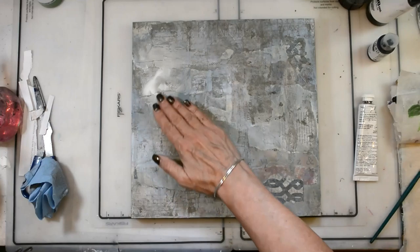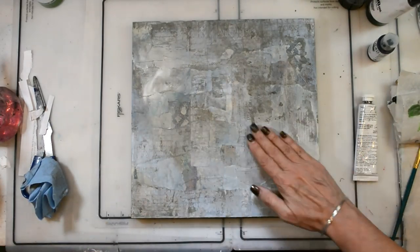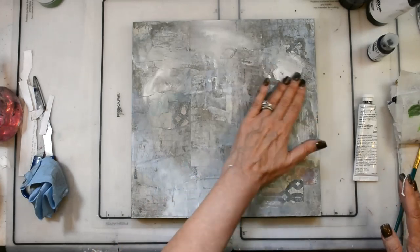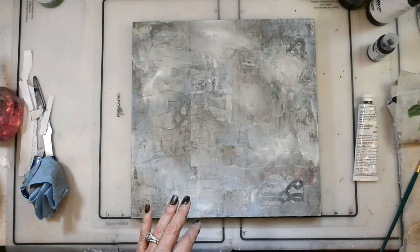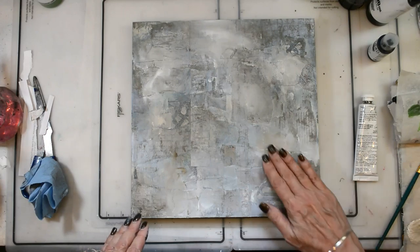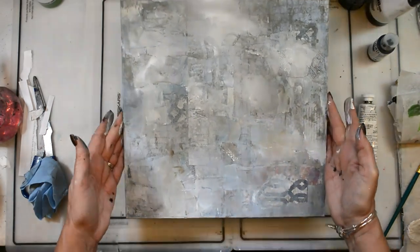I love using my brayer to get some unexpected design, pattern, and texture. Now I'm just using some gesso on my fingers and smoothing everything out, keeping in mind where I might have the idea of my focal point, but not too much — I'm really just trying to focus on the background and make it beautiful, and then we go from there.